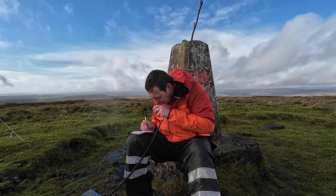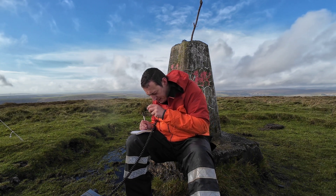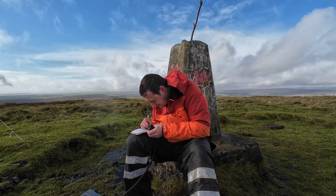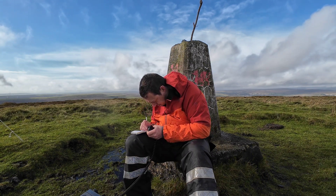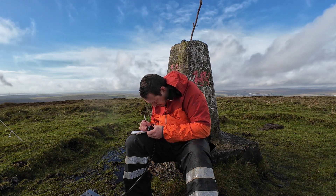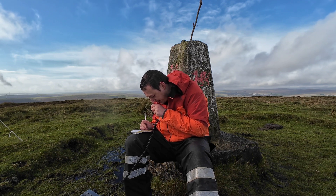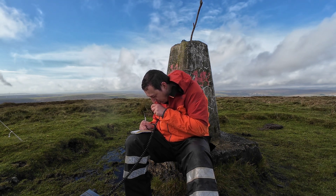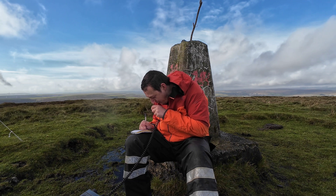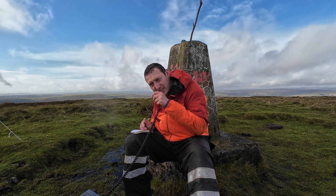Hotel Bravo 9 something portable, summit-to-summit — go ahead. This is HB9EVF portable, got you about five-five onto the summit GW/SW-014.